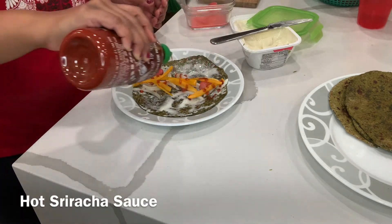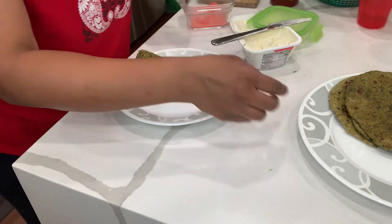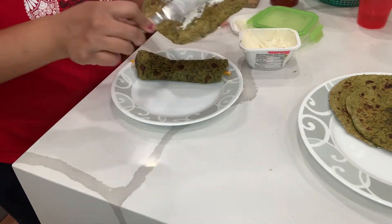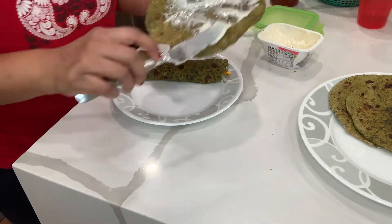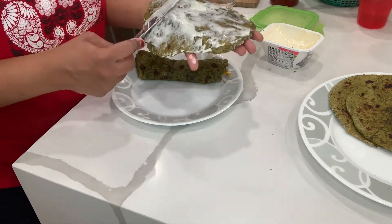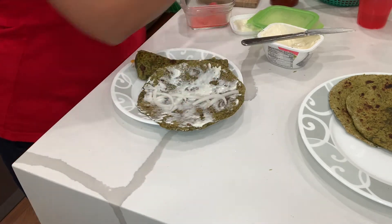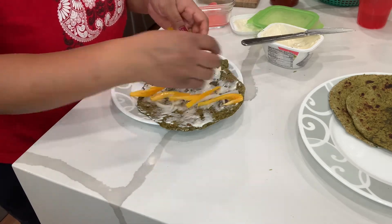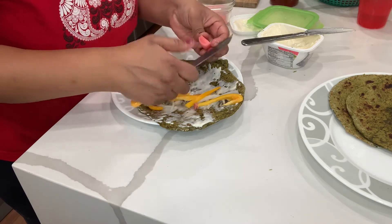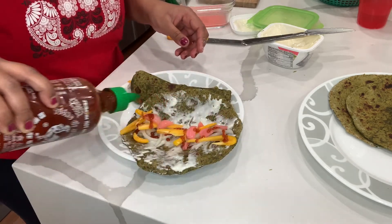I'm also topping it with some sriracha sauce. You can add anything you like inside the burrito — just roll it and your tasty burrito is ready! I was just planning to eat one or two but eventually ate three, so I really really loved this one. You can top it with paneer or any kind of vegetables. I had some leftover pickled onions so I'm adding those, but you can use basically anything.